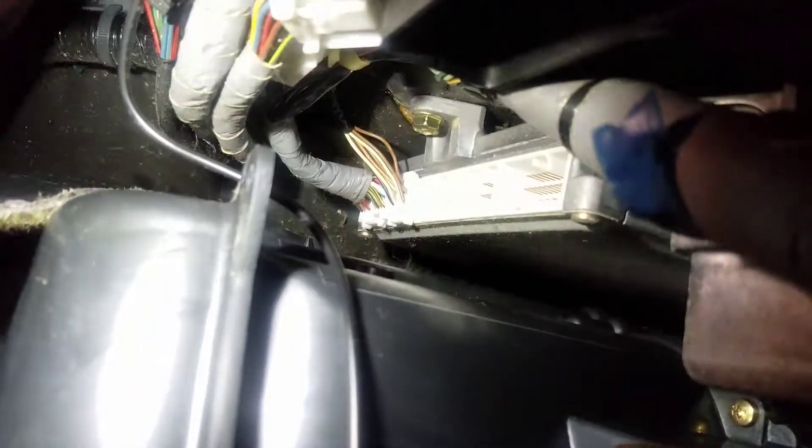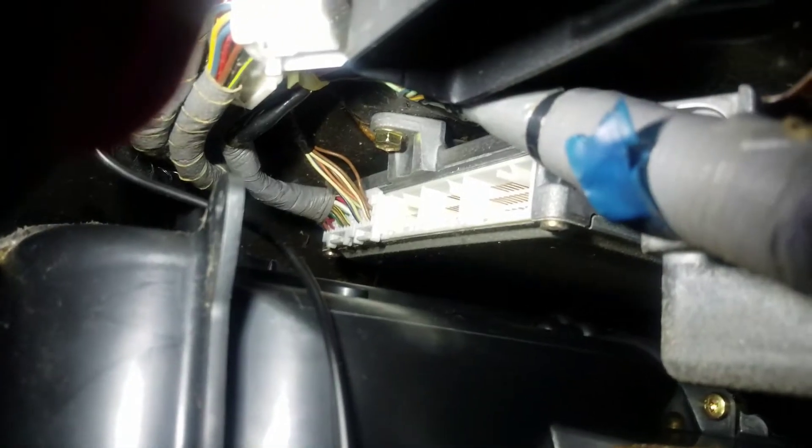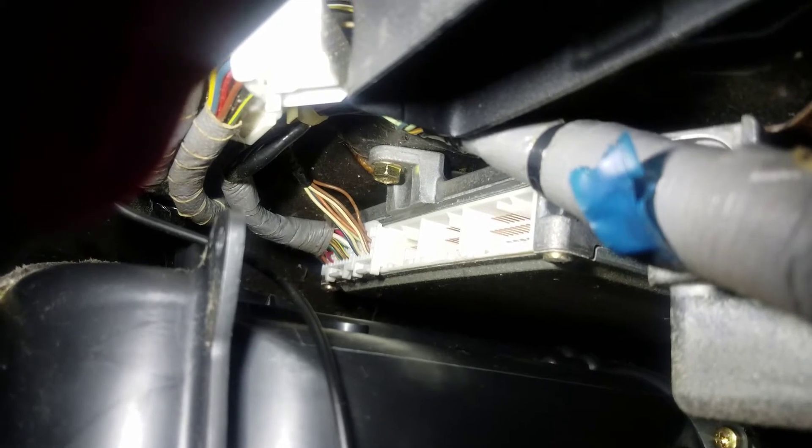The black one allows you to get access to that 10 millimeter — one, two, three — and then we have two more to pull out. You have a white — you can see all of them now. You have two white left, but removing that third black clip allowed me to get to that bolt right there. I'm going to pull that off and then bring these two clips a lot closer to me so I can pull them off.